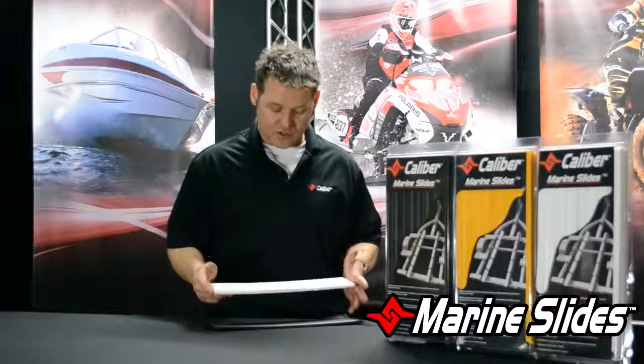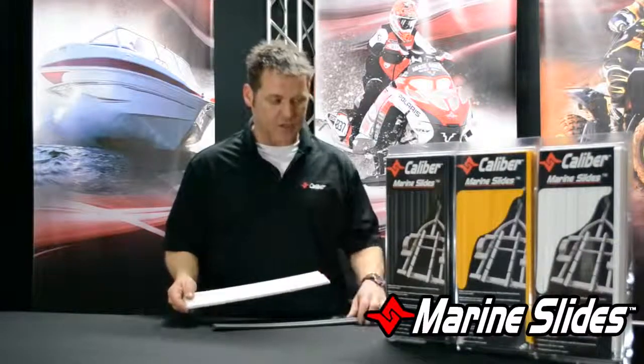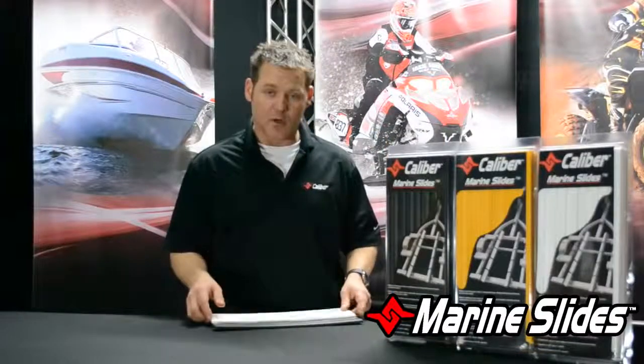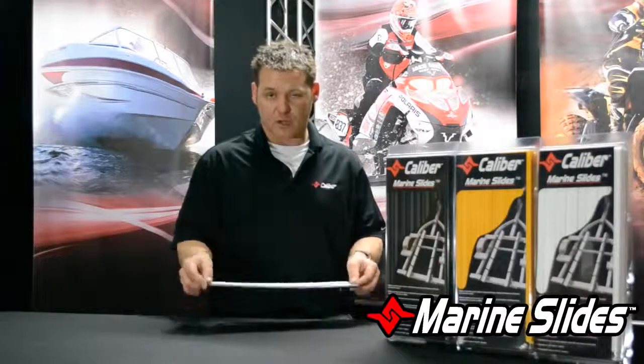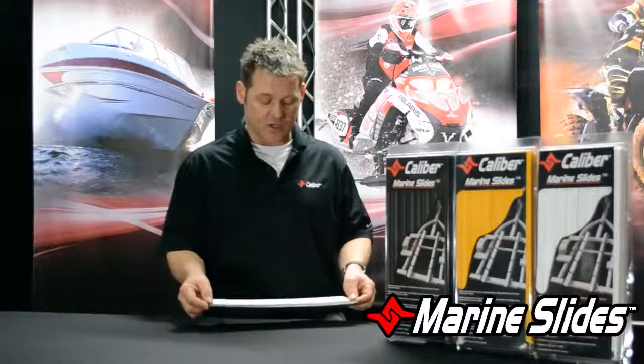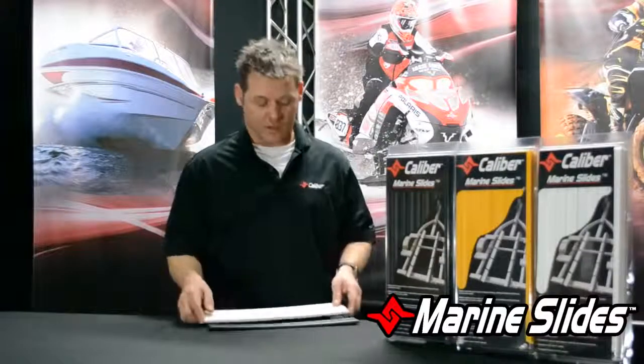These are 15-inch sections and they come in both three-inch wide and inch-and-a-half wide. We've got them in three different colors: black, white, and yellow. Also keep in mind that if you've got six-inch bunks — or a little over five inches — you may want to marry the two together, combining a three-inch wide with an inch-and-a-half. If you've got a two-by-four bunk, the three-inch wide works great.